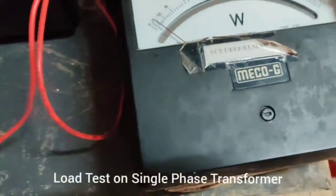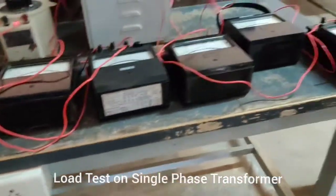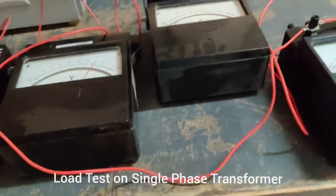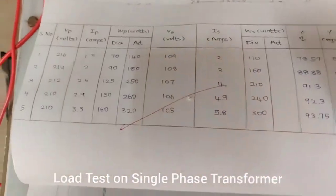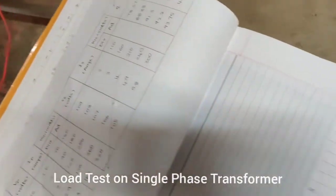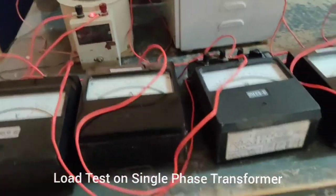As the load is continuously increased, the values of current and power on both primary and secondary sides vary accordingly. This is the purpose of the load test — to measure how increasing load affects voltage, current, and power, and from these readings we calculate the efficiency and voltage regulation. The tabulation records primary voltage, primary current, primary power, secondary voltage, secondary current, secondary power, efficiency, and regulation. Using the given formulas, we calculate these values and plot graphs of efficiency versus output power and regulation versus output power.